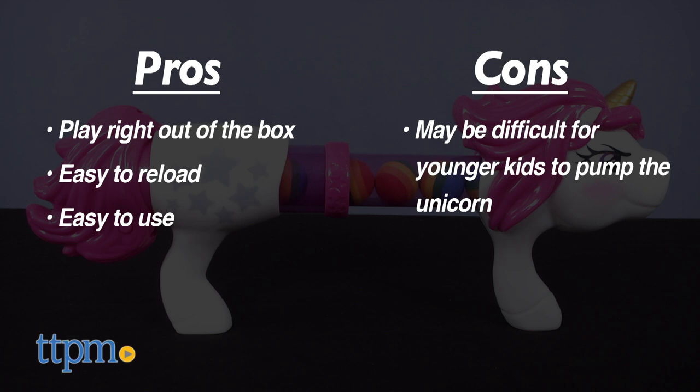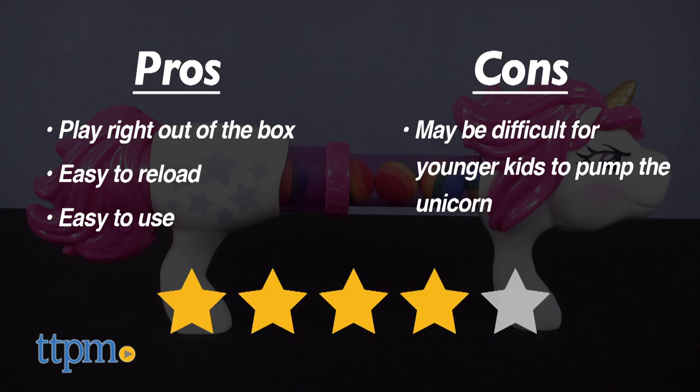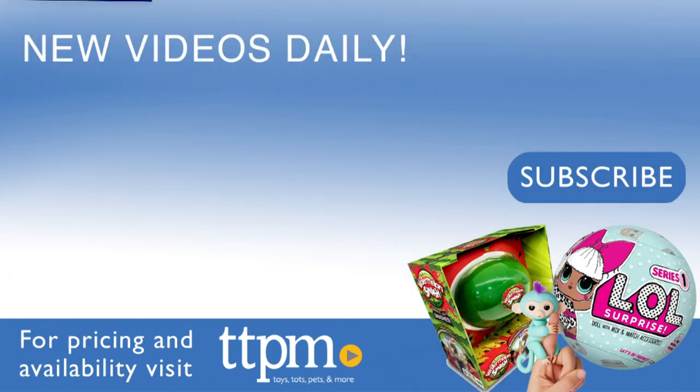However, although it's geared for children 4 and up, it still may be difficult for them to pump the unicorn. Overall, I give the Unicorn Power Popper 4 out of 5 stars. For where to buy and current prices, visit TTPM and subscribe to our YouTube channel for more reviews every day.